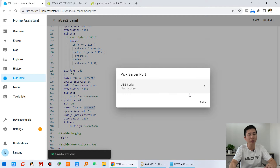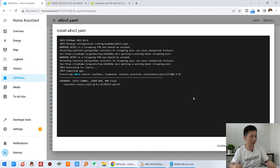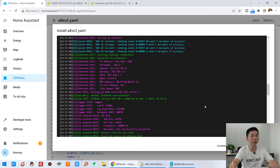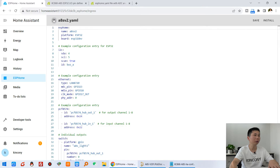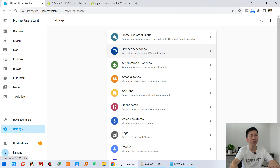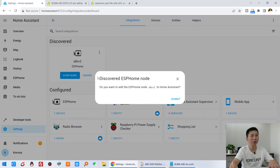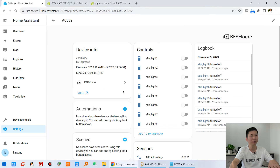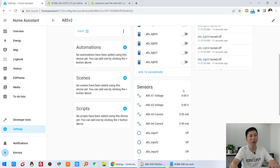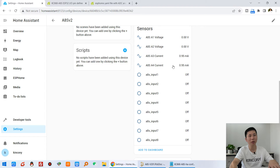Click install and download the firmware via this USB cable. Download is complete. This is my board's IP address. Close it, then go to Settings > Devices, and you will find this discovered A8SV2 board V2 version. Click Config, submit, and finish. You will see the A8SV2 board with a list of entities: relay output, value sensor input, and analog input.